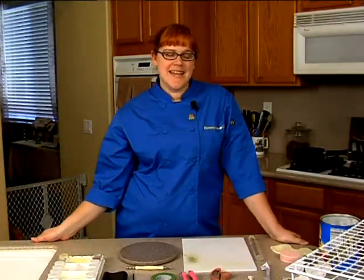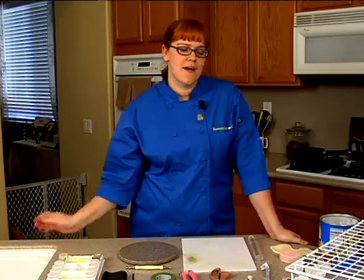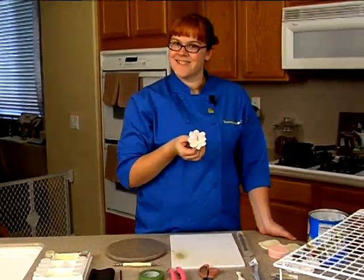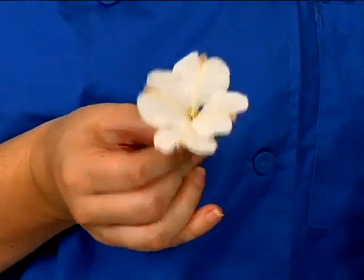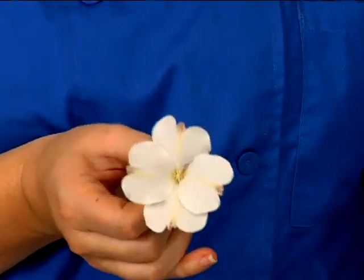Hi, my name is Amanda Hamilton and today I'm going to be showing you how to make the flowering dogwood out of gum paste. The flowering dogwood is the state flower of Virginia and North Carolina, as well as the state tree of Missouri. It's a very popular flower, especially with southern weddings.